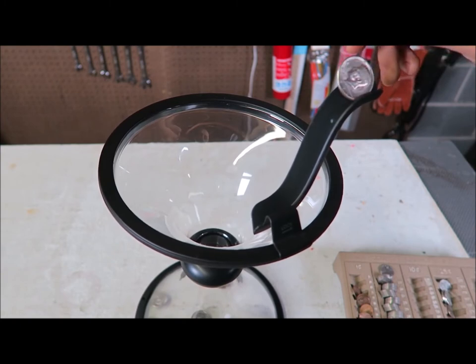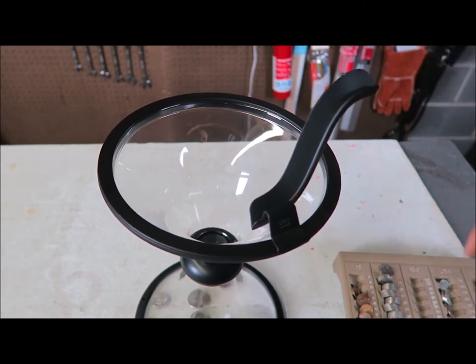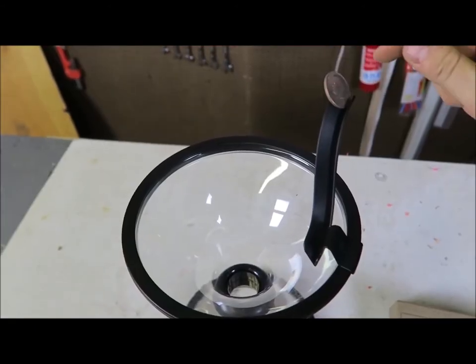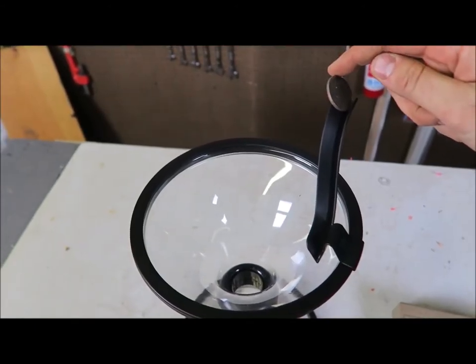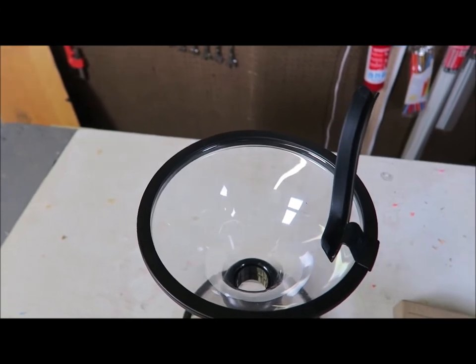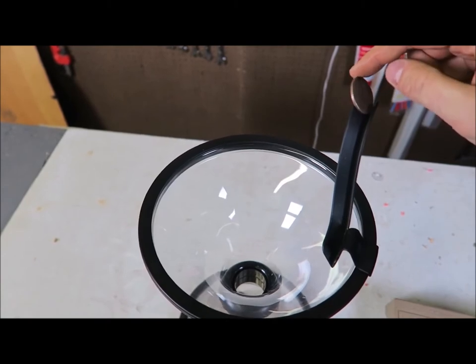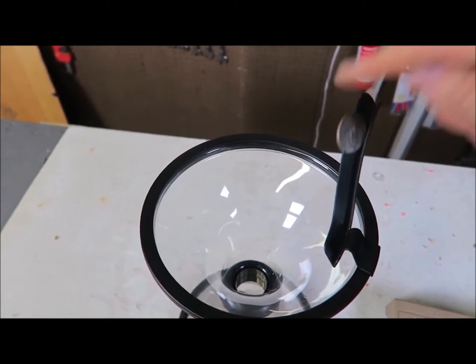Let's start with the half dollar again. You see, when it shakes it needs to be stable. This is the way it works — you gotta lay it down and then give it a little spin. And it doesn't always work. You gotta give it a little spin like this.